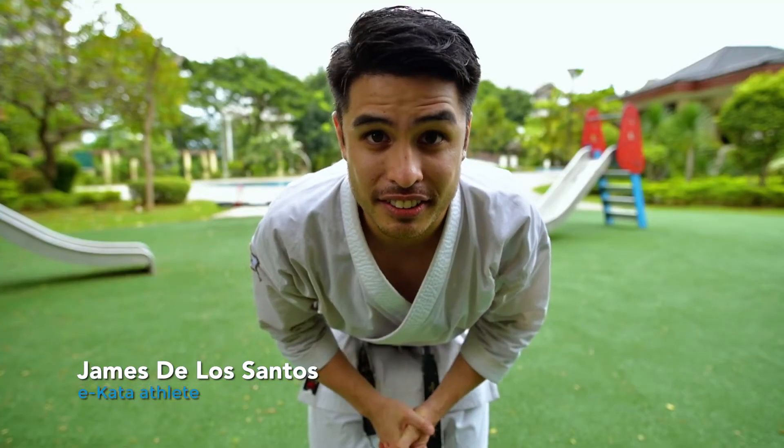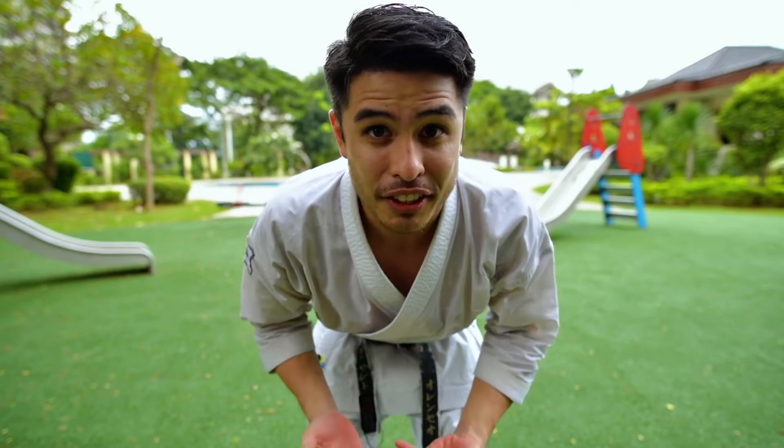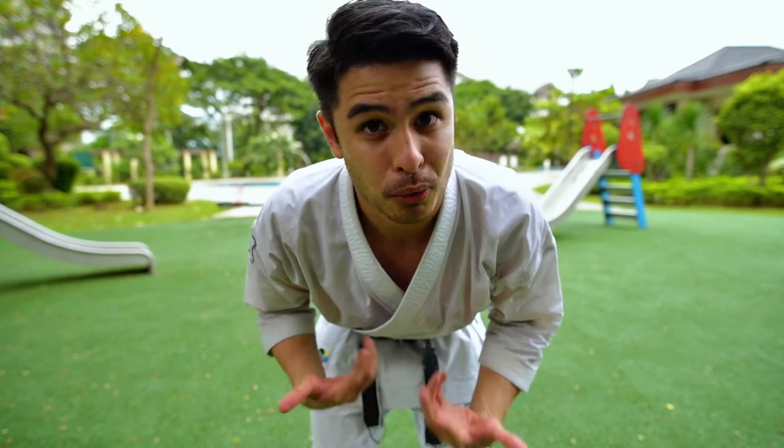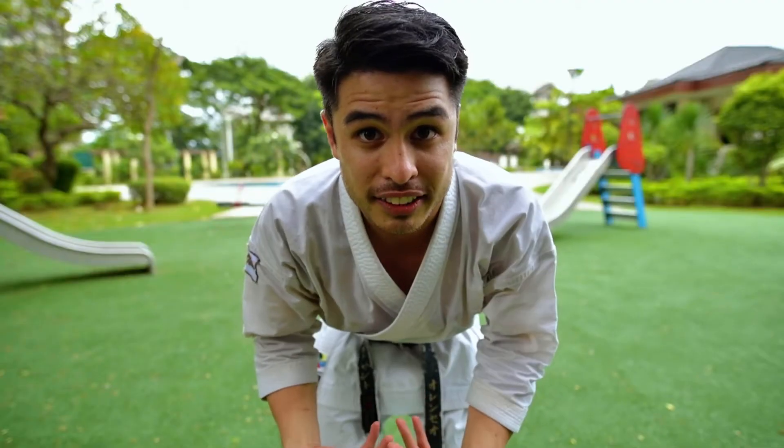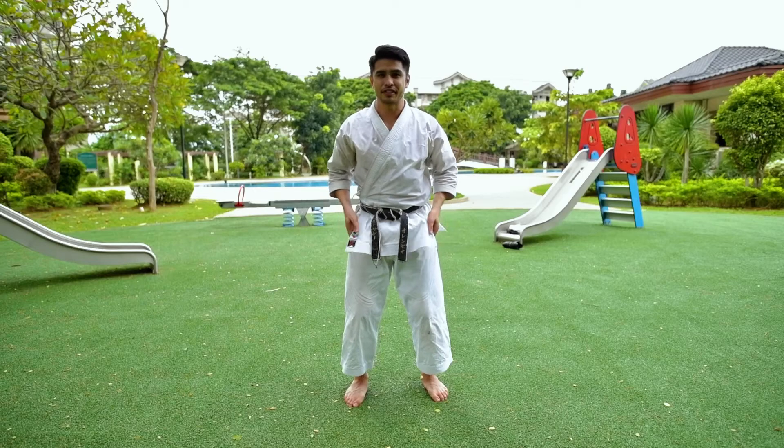My name is James De Los Santos and I am a karate practitioner and also an athlete. Here today I'm going to be teaching you about what karate is and also I'd like to teach you about kata, or forms, which is the event that I do in most competitions. All right, let's do this.